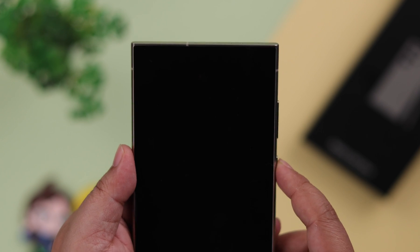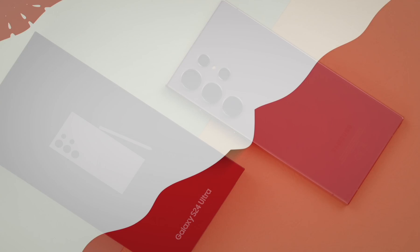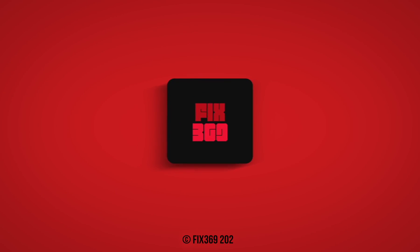After that, whenever you unlock your phone, you can unlock it with your face ID. That's how easily you can create multiple face IDs on your S24 series phone. Thanks for watching.